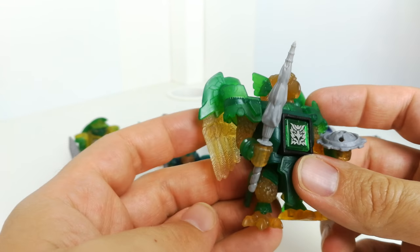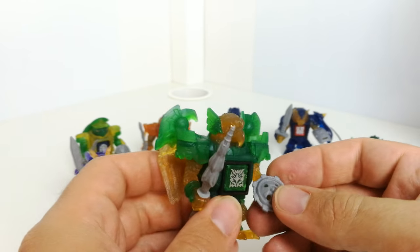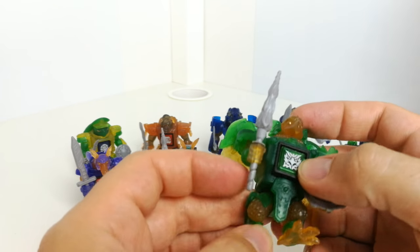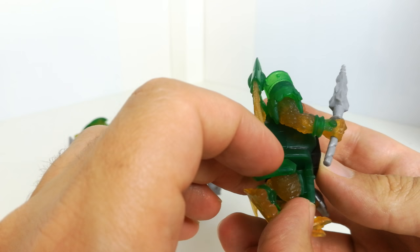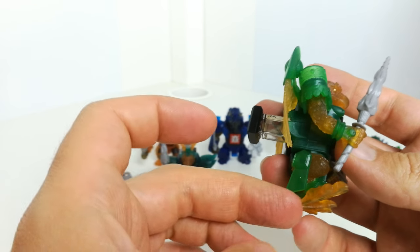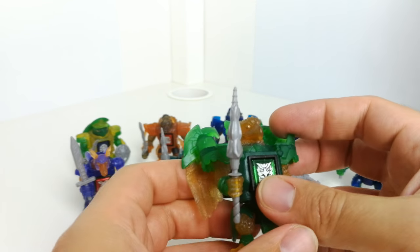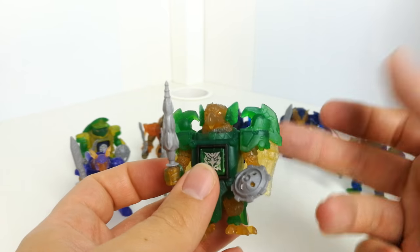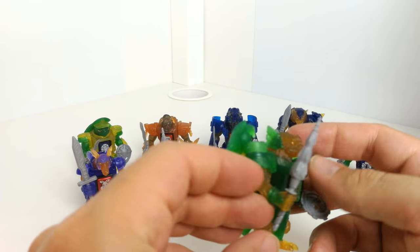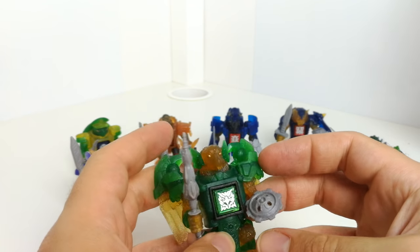This is the eagle one — kind of yellow and green, quite a cool color scheme. I love the translucent plastic they've used on these. The hand doesn't move on this one, he's got a shield and a spear. Some of the legs are a bit limited in terms of moving the feet forward because of how the sculpt works, but the detailing is pretty good generally.